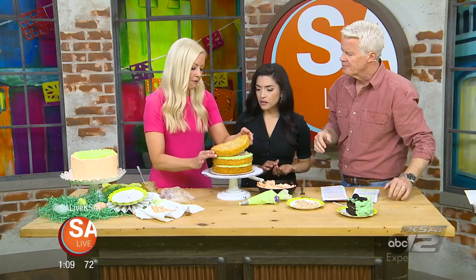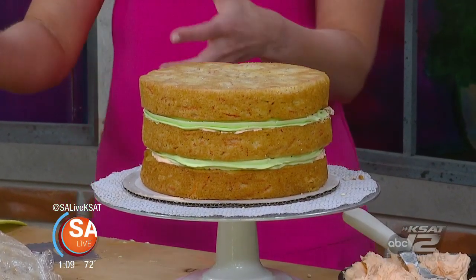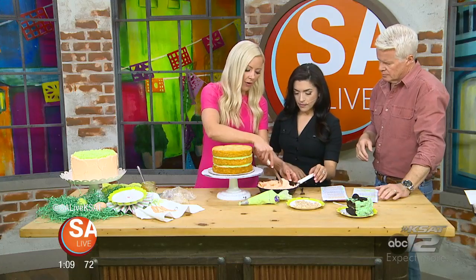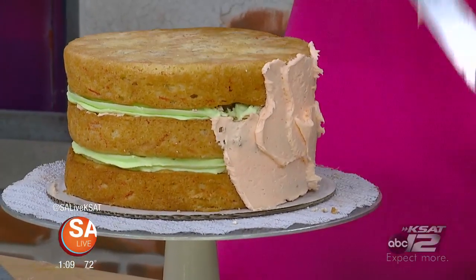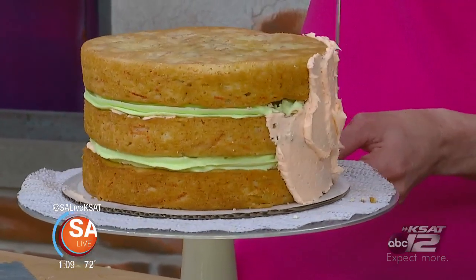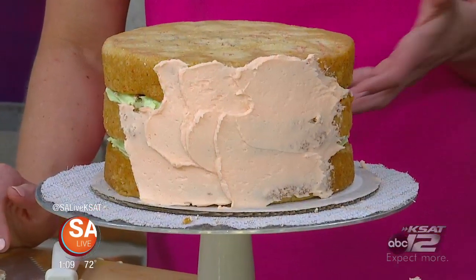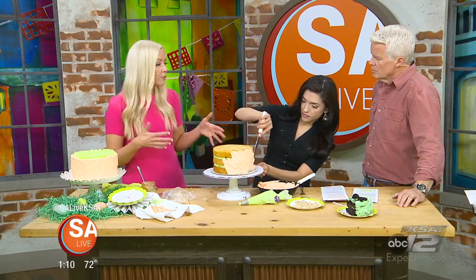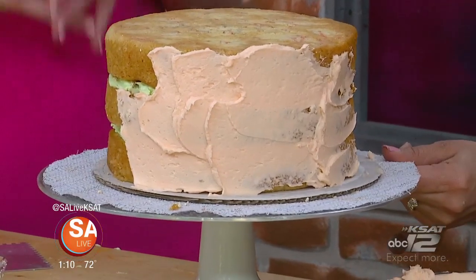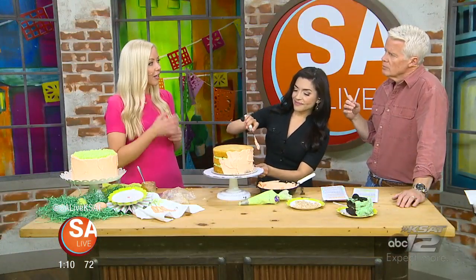The last cake layer always goes topside down, so our really flat, smooth surface is on top. We're going to do a really simple decorating idea — it kind of looks like a carrot is our theme. I'll take my straight icing spatula and just layer it on for a little rustic look. A lot of people think a cake has to look like something out of a magazine, but it doesn't — it's all about the flavor, and that's what people remember. Use fresh ingredients; baking soda and baking powder shouldn't be over six months old. Use room temperature ingredients — eggs, buttermilk, and butter — let those sit out for about an hour so they blend better and your cakes rise nice and fluffy.